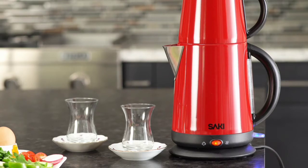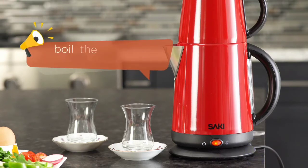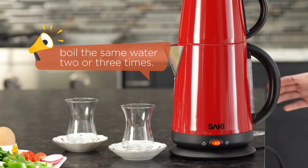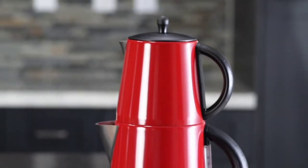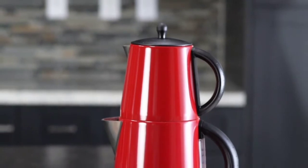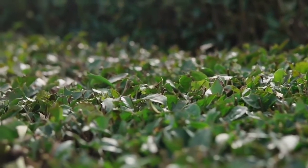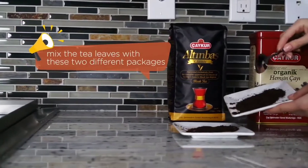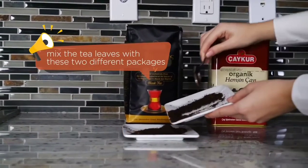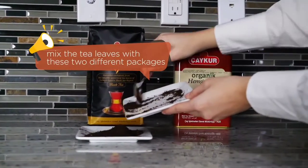However, in order to make the perfect tea, the tip is to boil the same water two or three times. Our water is ready. Now we can brew the tea leaves. Turkish tea leaves are black and grow in the northern part of Turkey. My second tip for the perfect Turkish tea is to mix the tea leaves with two different packages.